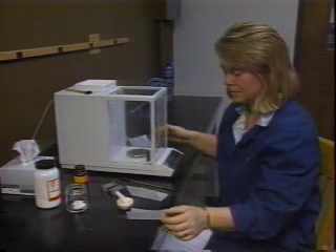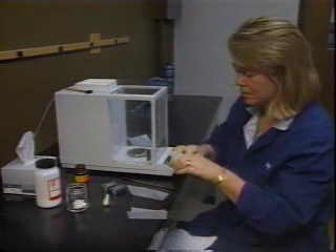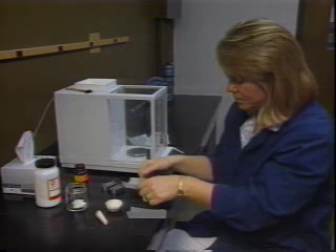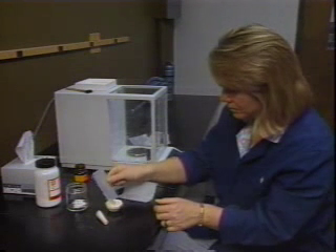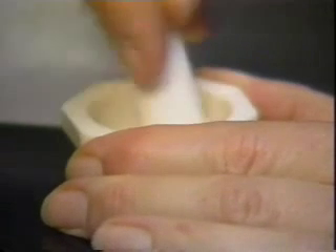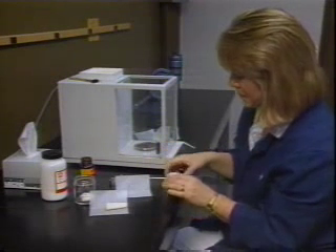It takes very little sample to run a KBr pellet, and it's important that you do not use too much. The weighed sample is combined in the mortar. The special mortar is made of very hard ceramic so that foreign particles will not contaminate the KBr pellet. Check to make sure that the mortar and pestle are clean, since students usually abandon them dirty. If it is dirty, wipe with a KimWipe — do not rinse with water. Grind the combined sample for several minutes until the mixture is a fine powder like flour. The sample must be finely ground to reduce scattering losses and absorption band distortions. When finished, transfer the sample back to a piece of weighing paper.